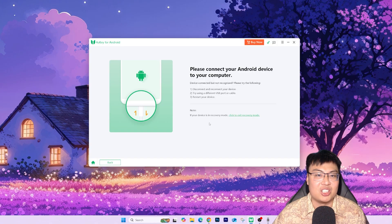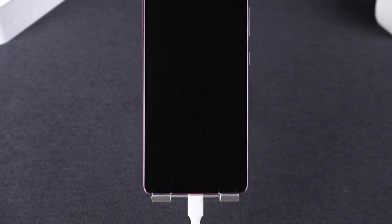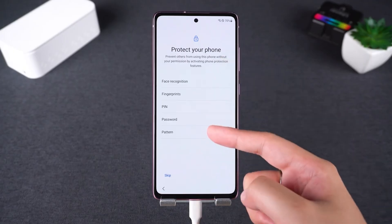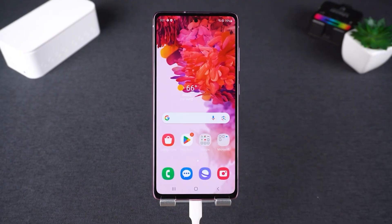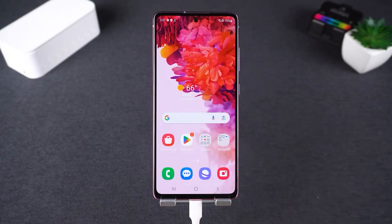Now for the full demonstration. First, connect your Android phone to the PC via USB cable, then click Remove Google Lock. Because mine is a specific US carrier model, I selected the USA model option and clicked Remove Now. It shows 'Removing Google Lock' — just wait a moment — and it's done. Just a single button click and you're good to go. You can see me setting up my phone now without the 'verify your email' prompt. I'm into my phone and can start using it — that's how easy it is to get your phone unlocked in less than five minutes.